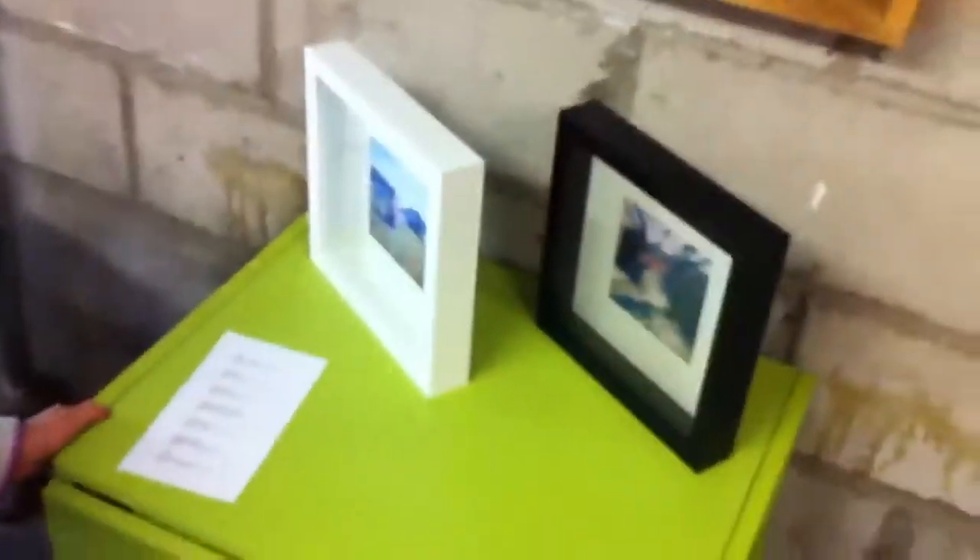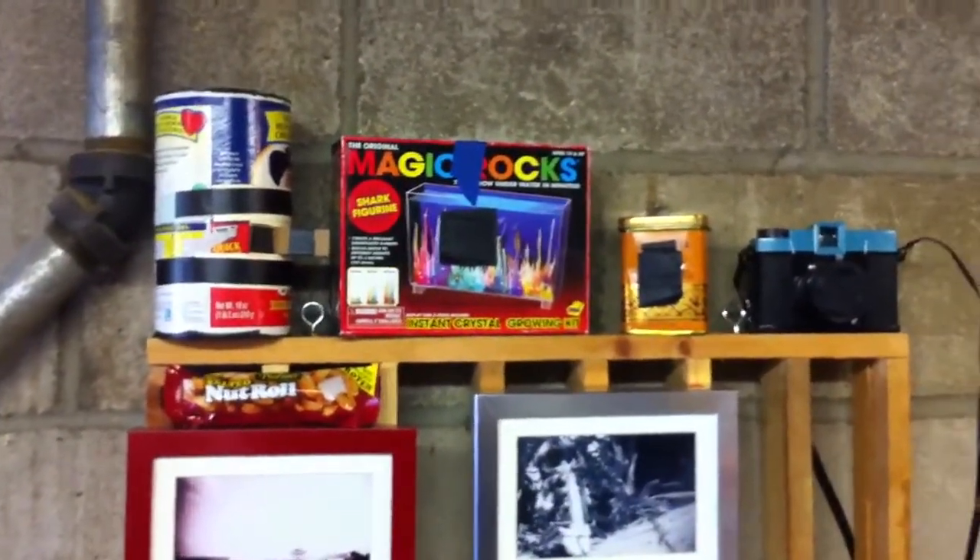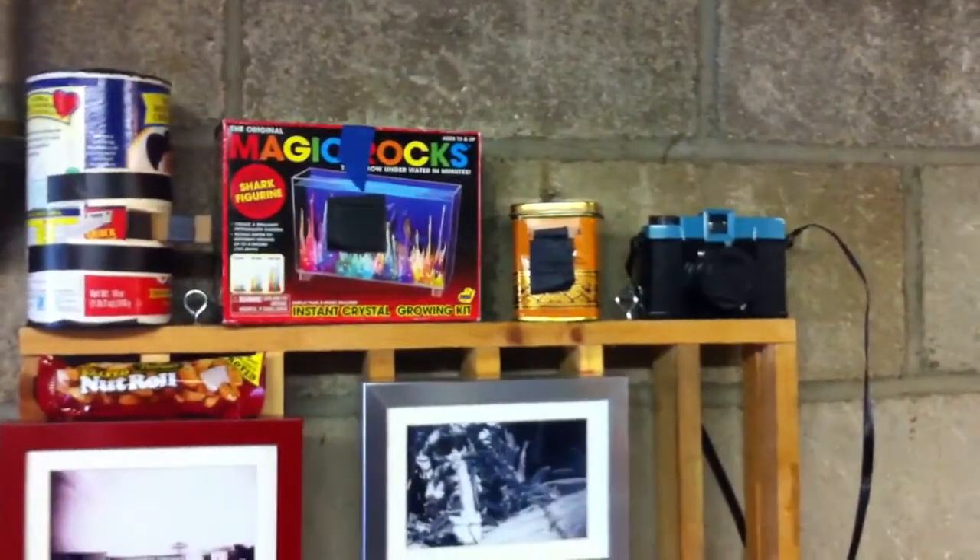Here's some pictures that my friend Jen made, or took. She took those with pinhole cameras, and those are all the cameras up there — oatmeal container, magic rocks box. That's pretty cool. It's a really great one.